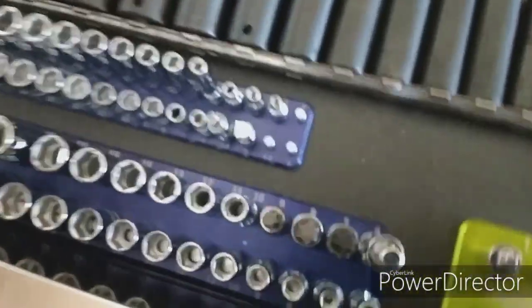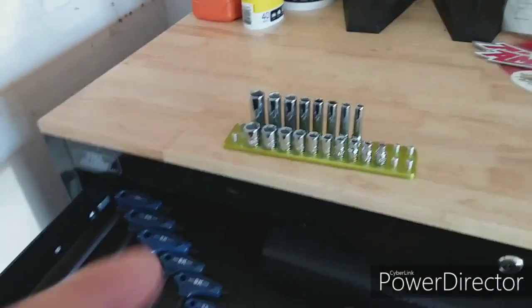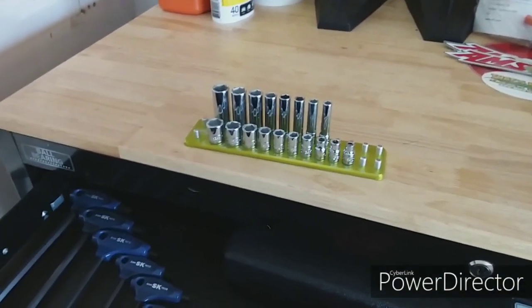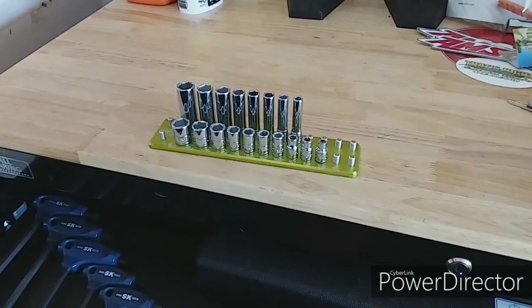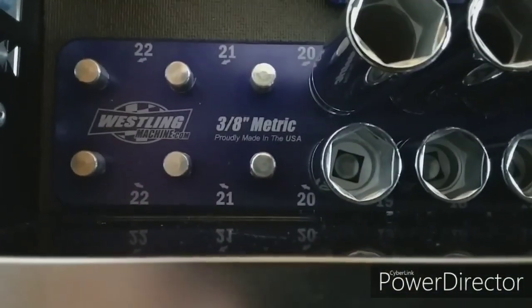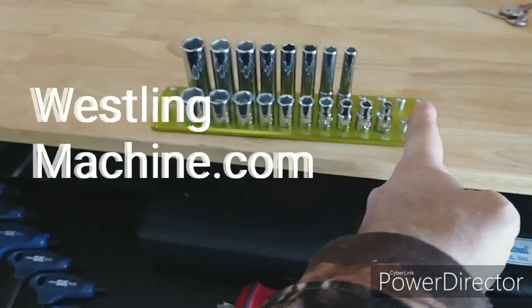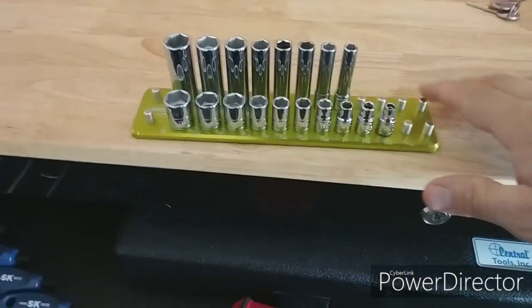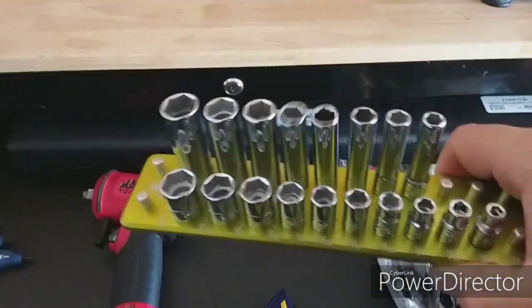Let me take one out. I've got quarter-inch socket trays in standard, and 3/8 socket trays in standard. They come from Westling Machine in Minnesota — those are hand-billeted aluminum from a CNC machine. You would think the sockets would fall off, but they don't. Never had one come off.